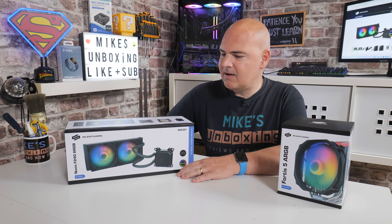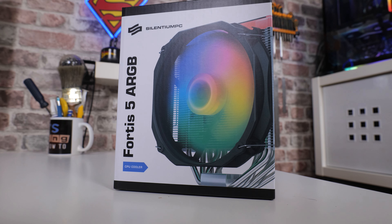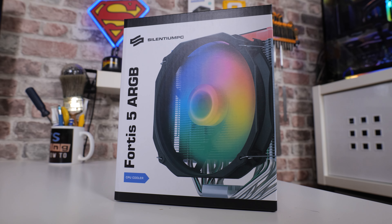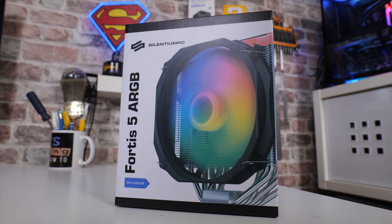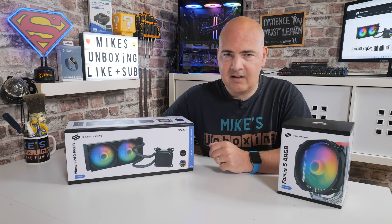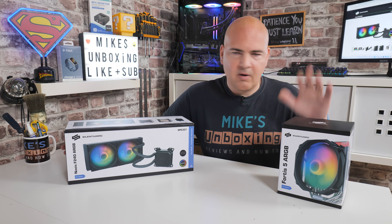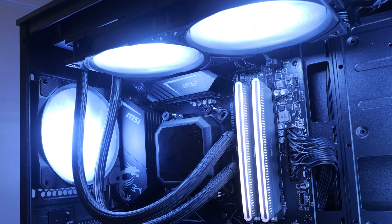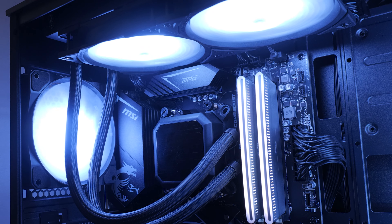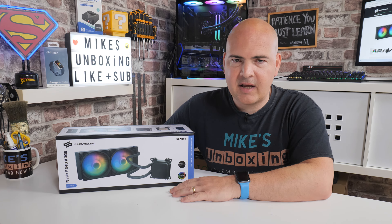In today's video we'll be comparing it against one of the best air coolers on the market, especially for the price — Silencium PC's Fortis 5 ARGB, which does a spectacularly good job and is within a whisker's breadth of being a DH15 competitor. So which one is going to be best for you? Do you have the room for a large air cooler, or do you want to go with the stylish looks of a water cooler? Keep watching and you'll find out towards the end of the video.